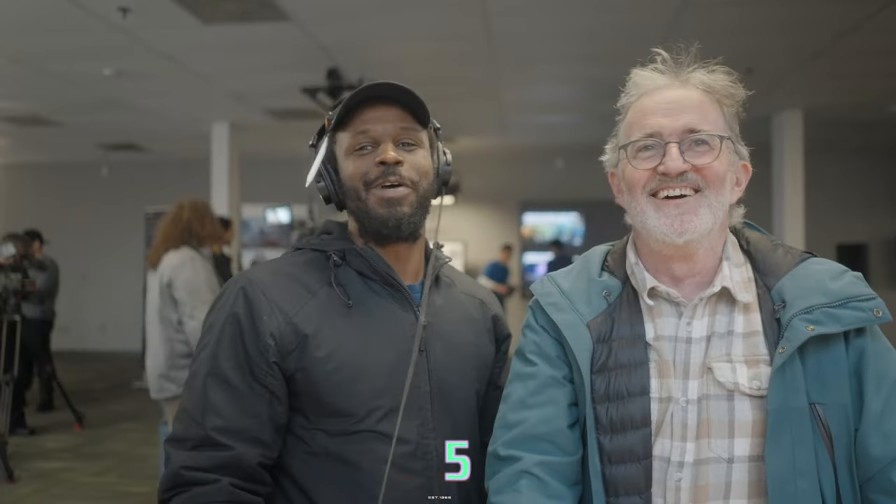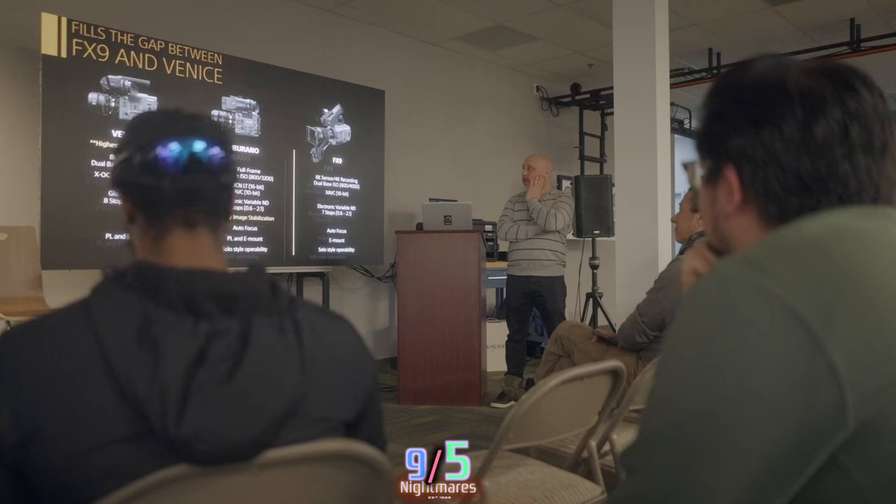We're here at the Sony event looking at the Sony Burano. Stephen McCarthy, director of photography and documentary cinematographer, says the Burano is a new turn for him. He's looking forward to seeing where it fits into his documentary work — there's a gap there that needs to be filled. He wants to put it through some rigorous uses.